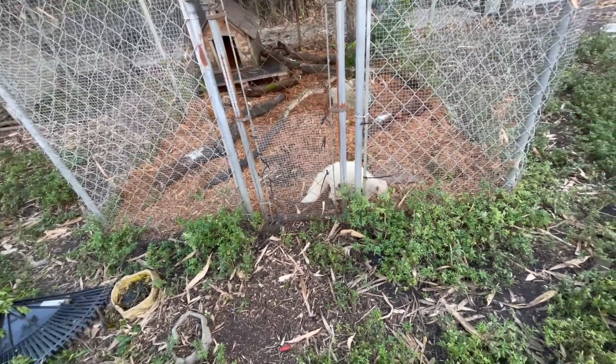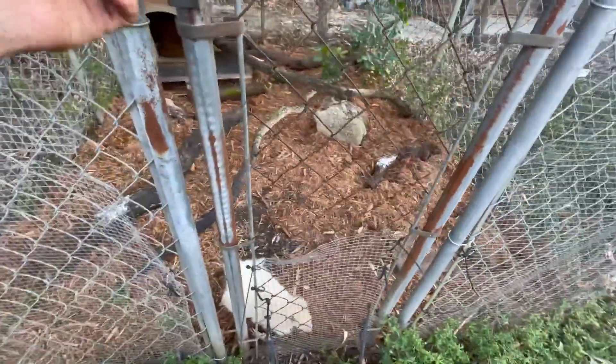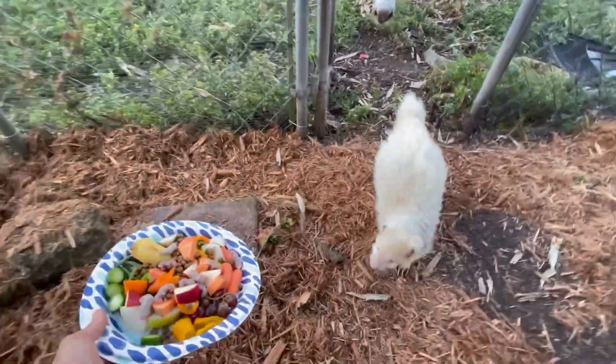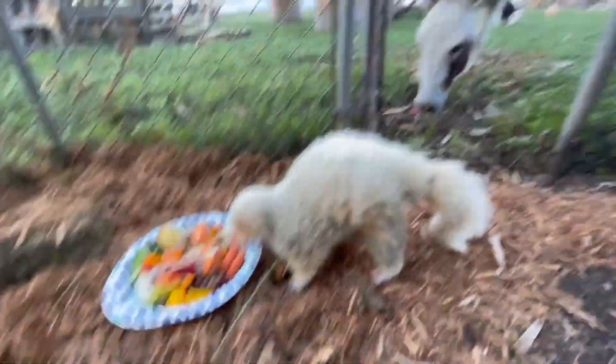So it's a gamble about what his age is — he could be 15, 16, 17, or 18. But he is definitely doing very, very well here. Because where he was living before, he was living on a metal top. Come here, Fluff. The old man. Very, very old man.